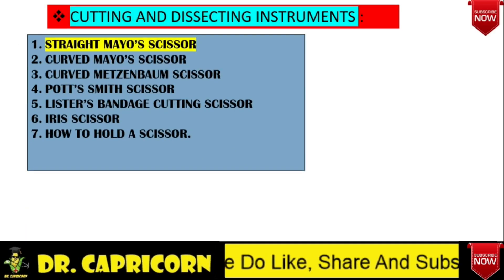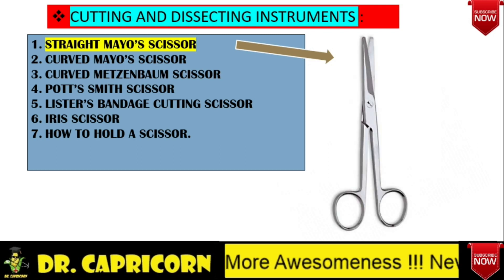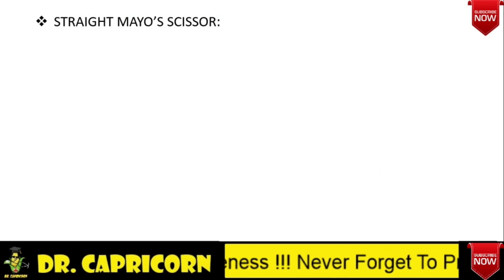Cutting and dissecting instruments. In this section, we will be learning about Mayo scissor — both straight and curved type — curved Metzenbaum scissor, Potsmith scissor, Lister's bandage cutting scissor, iris scissor, and how to hold the scissor. This is how a straight Mayo scissor looks like. Now we will be discussing about them one by one.